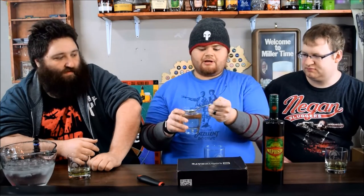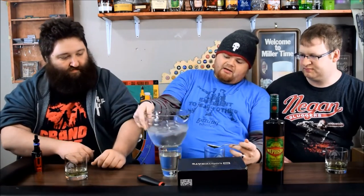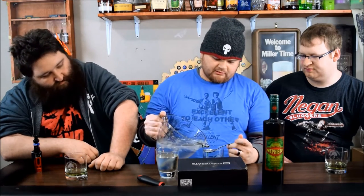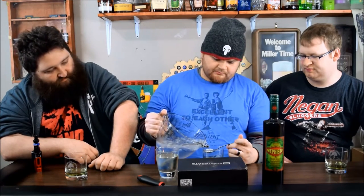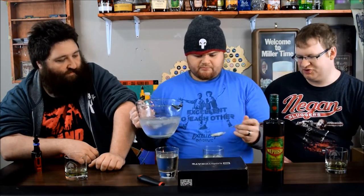You're supposed to have a spoon and a sugar cube, but you can also use simple syrup, which is sugar water — thick sugar water. I'm going to add two teaspoons of simple syrup to mine, and then about three or four ounces of purified, very cold ice water.